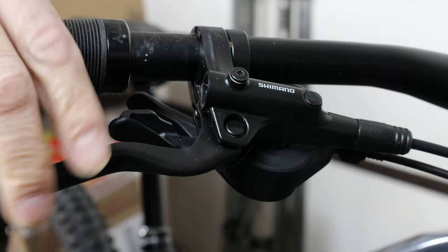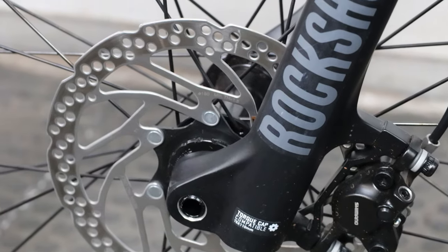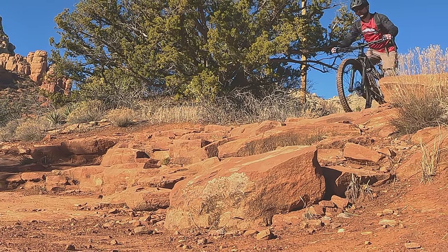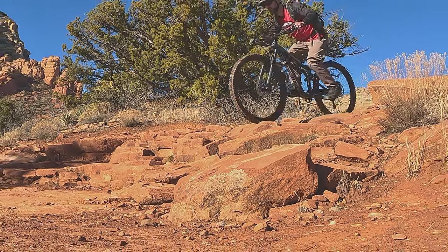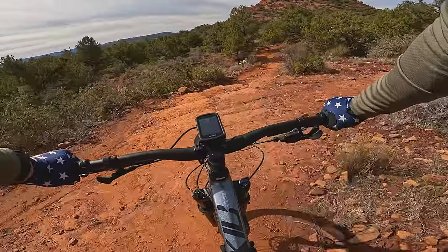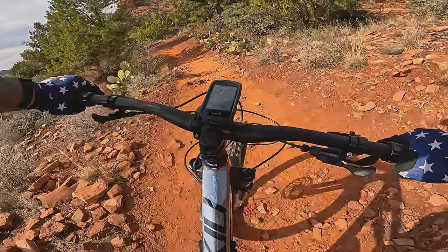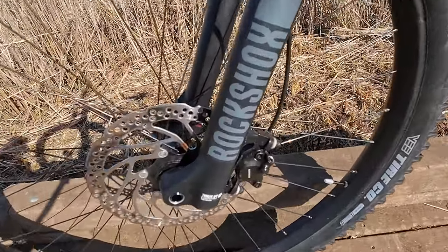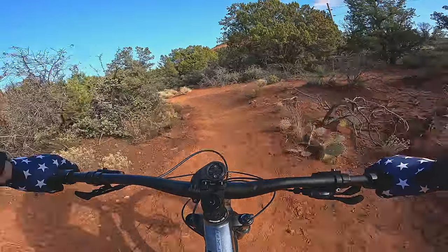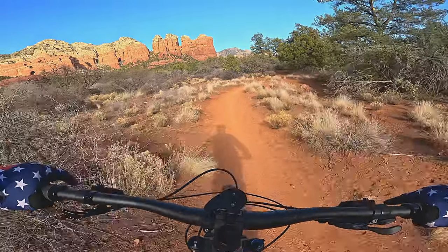The stopping power comes from the Shimano MT-201 brakes, and the T6 also comes with 180mm rotors front and rear. They're a reliable and inexpensive two-piston brake set. During my time in Sedona, I found the power to be acceptable and they modulated well. I would prefer a more powerful four-piston brake set on a bike like this, but I didn't have any issues with the stock brakes — I just prefer more stopping power for high-speed downhills.